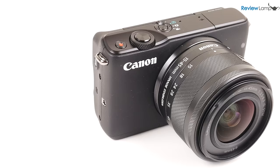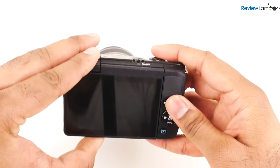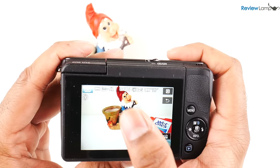My overall thoughts on the Canon EOS M10: it's a nice compact camera that's full of great and useful features and produces amazing photos and videos. However, the autofocusing system is a real disappointment — it just makes the process of taking photos and video much more slow and irritating.